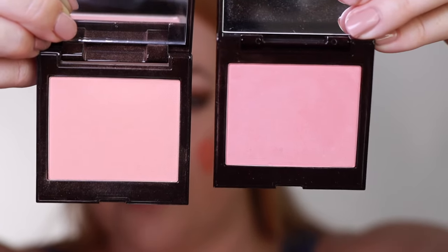This shade is Bellini. This is a matte peachy coral. This is a little bit heavier than I would typically wear my blush, but I really want you to be able to see the shades. So once again, this is Bellini. This is Bellini and next is Passion Fruit.